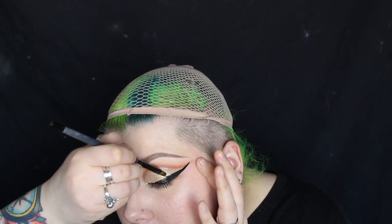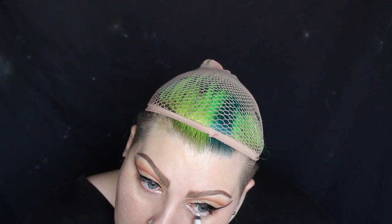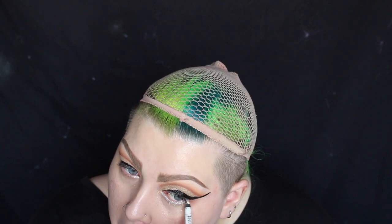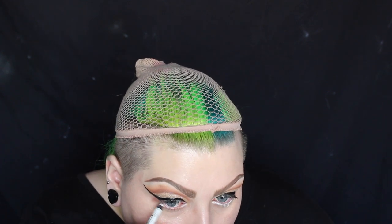To neaten up the eyeliner I'm going back in with that Magic Act eyeshadow. Now instead of coming out really long it just goes really sharply up at an angle. On my waterline I'm using the NYX Pure White Slide On Glide On Pencil, and I'm just bringing that just underneath the lower lash line as well.